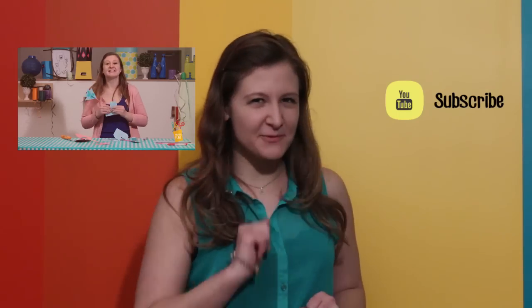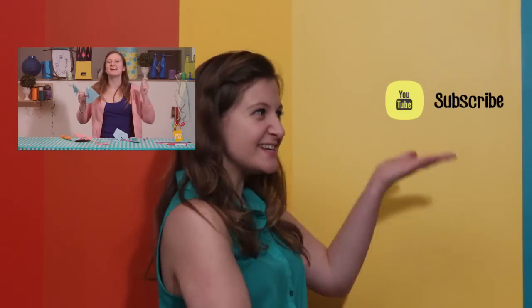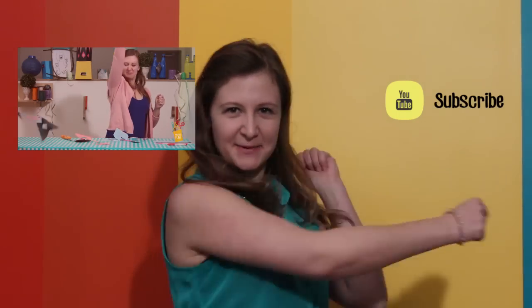Like our crafts and want to see more? Click these things and subscribe! Never miss a minute.